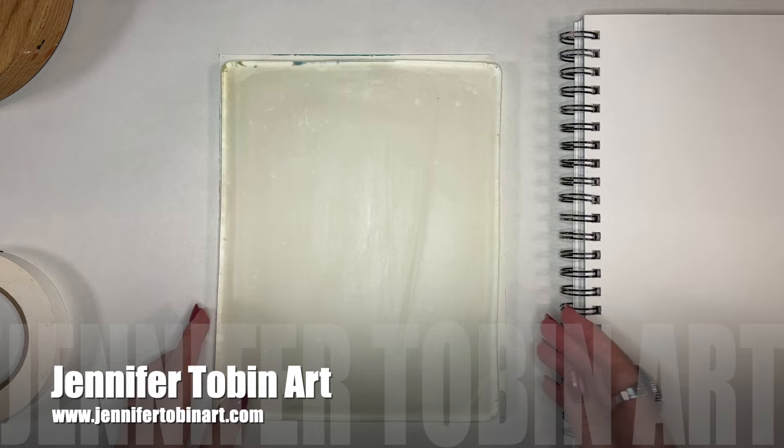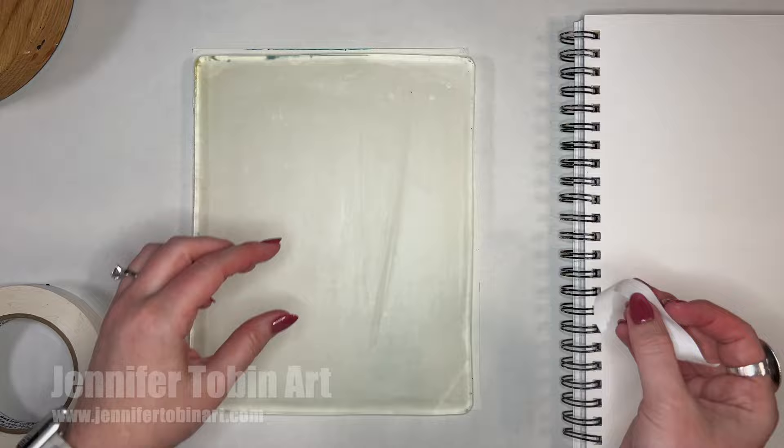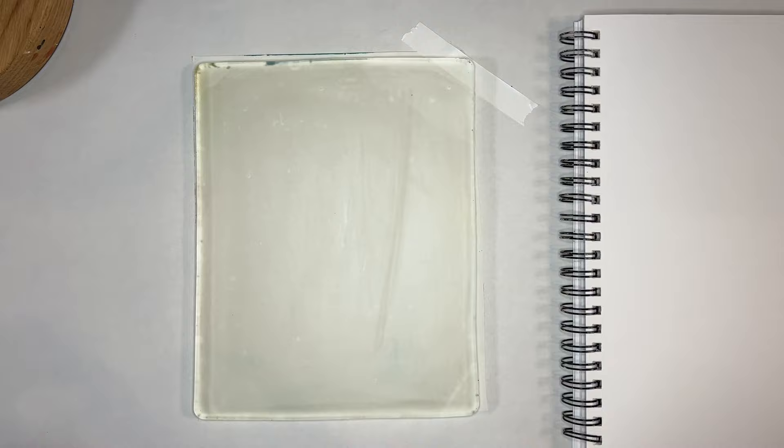Hello everyone and welcome to my gel printing basics video, where I am going to hopefully encourage you all to get that gel plate out of its packaging and start using it to create some art.